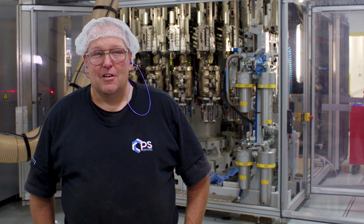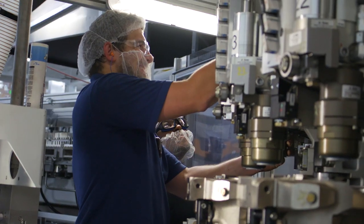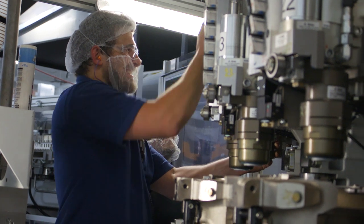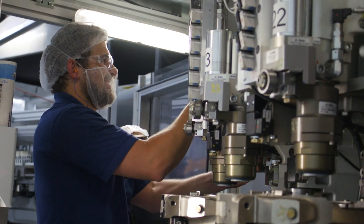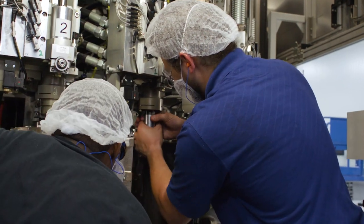Quite often during an overhaul, it's an opportunity for the customer to get some free training for technicians that may not be familiar with the machine. They'll come in, our guys will work with them, teach them how to change the parts, what to look for, and some of the tricks in doing the job.